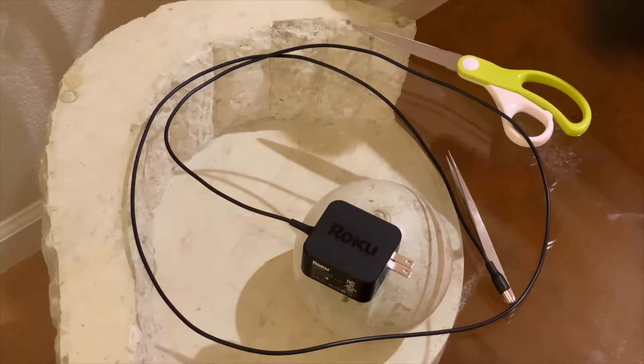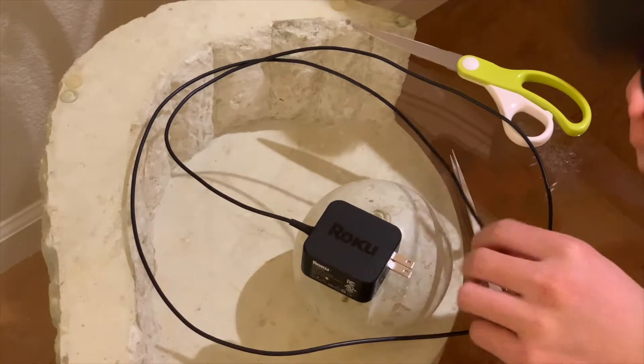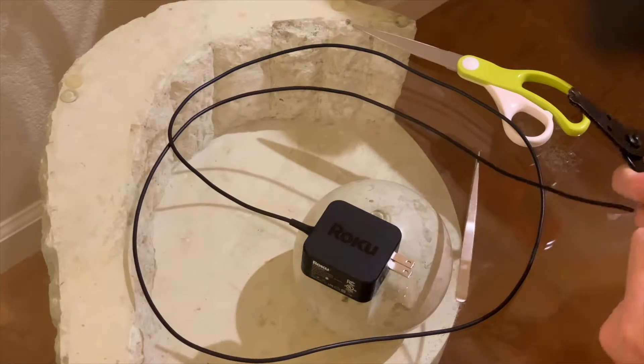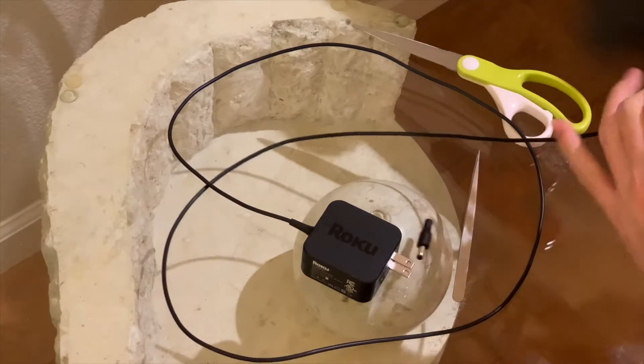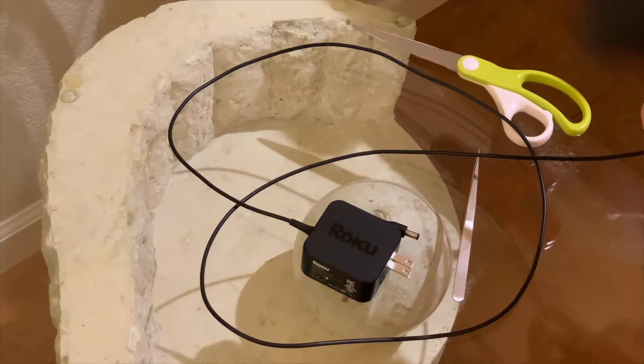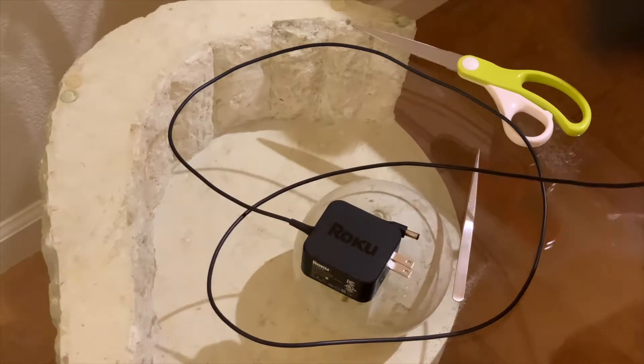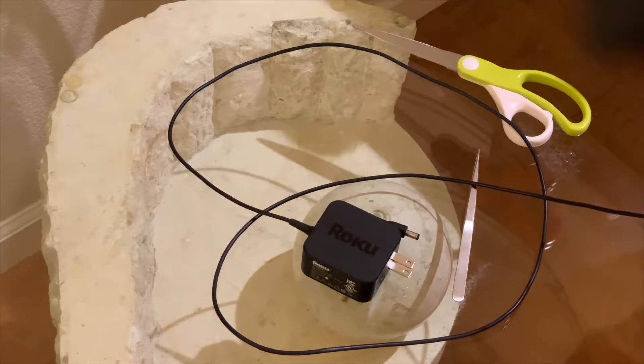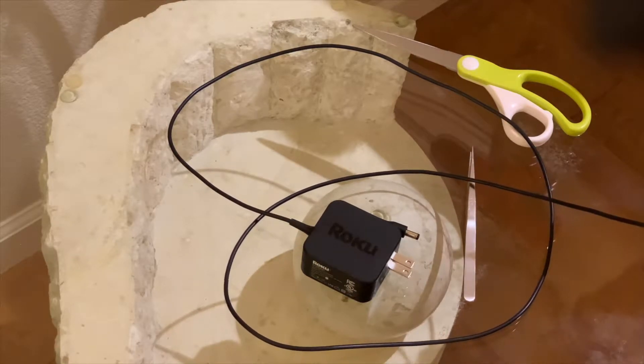So I've got my wire stripper here and we're gonna cut this off. Good, that's cut off. And now for the hard part — stripping this wire. Good.